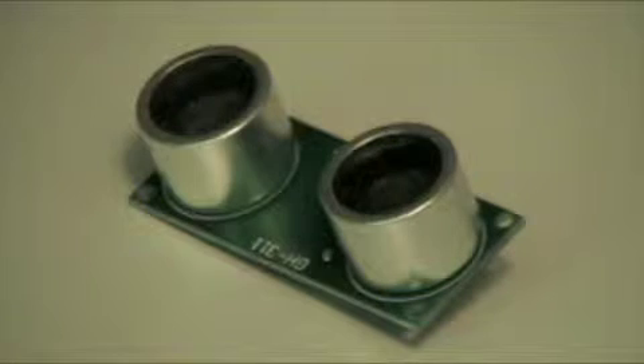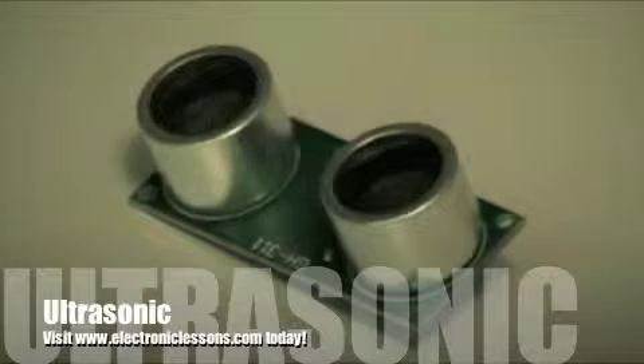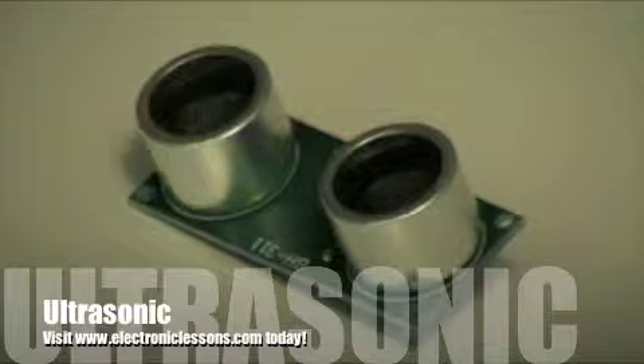Hi everyone. I just wanted to show you my ultrasonic proximity detectors that I'm selling at my eBay store. If you guys want to see them on my eBay store, you can go to www.ElectronicLessons.com.